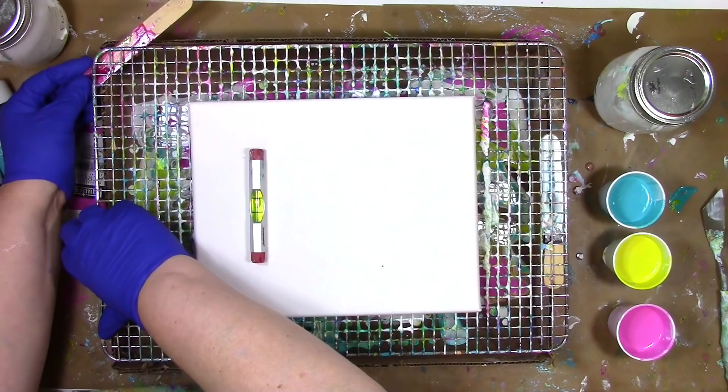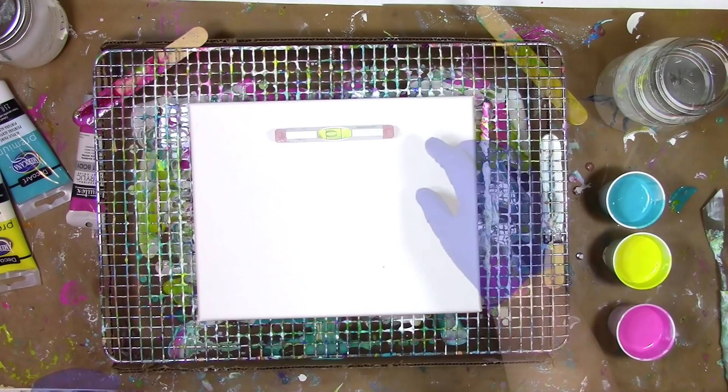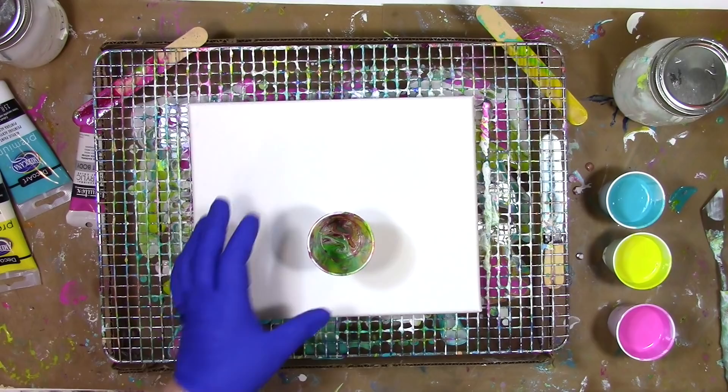I'm just using one of the popsicle sticks I've got — that will raise it up just a little bit to get it closer to being in the center. Once I think I've got that side where I want it to be, I'm going to go and check the other sides again. So I've got it as level as I can get it, and now it's time to mix my paints together to make a dirty pour.